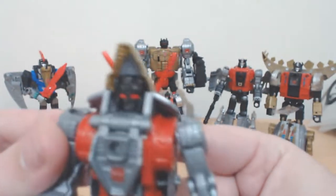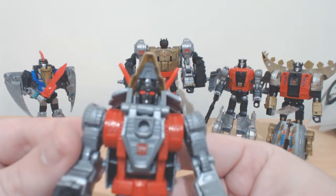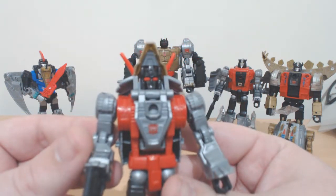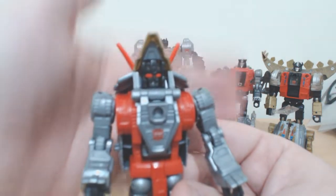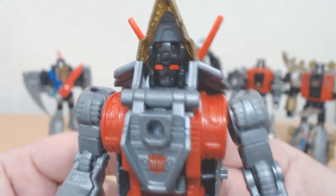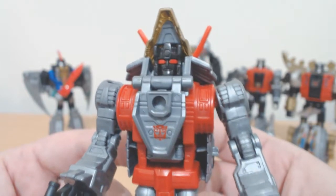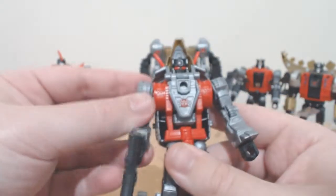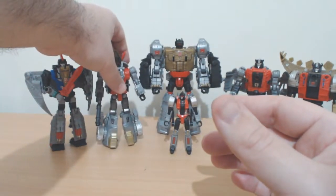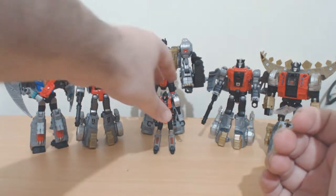Here is Slag — he comes with a rifle. Nice face sculpt, though we won't get a particularly close look at it because it's mostly molded in black plastic with red eyes. The eyes obviously stand out quite well. You can kind of see his mouth. These figures are awesome and they look great, but it's just the scale that really gets to me — really grinds my gears.